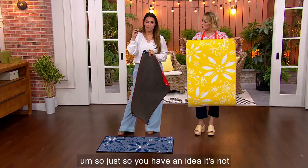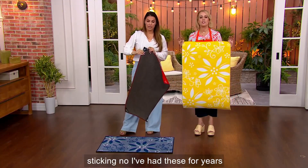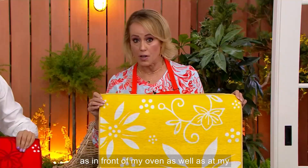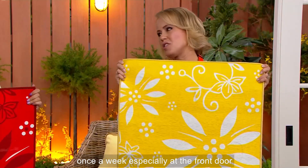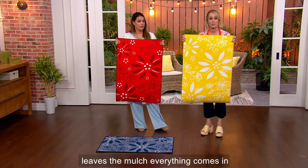Just so you have an idea, it's not a piece of glue that's going to get old and stop sticking. I've had these for years — literally under my kitchen sink, as well as in front of my oven, as well as at my front door. I literally wash mine about once a week, especially at the front door this time of year — you get the leaves, the mulch, everything comes in.